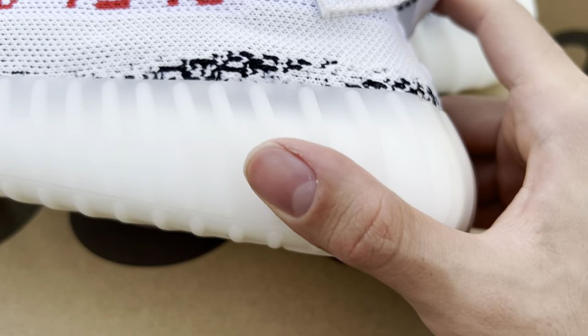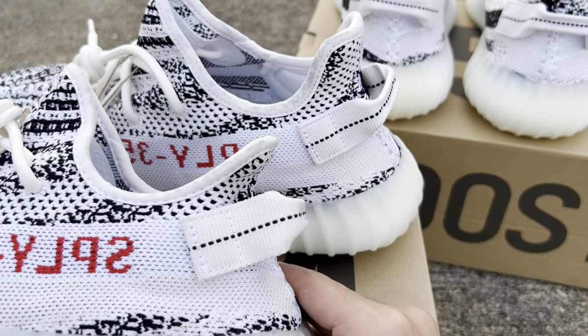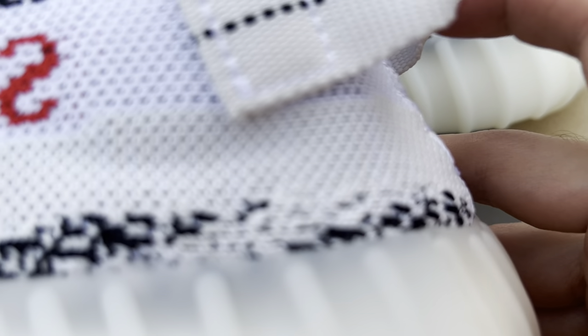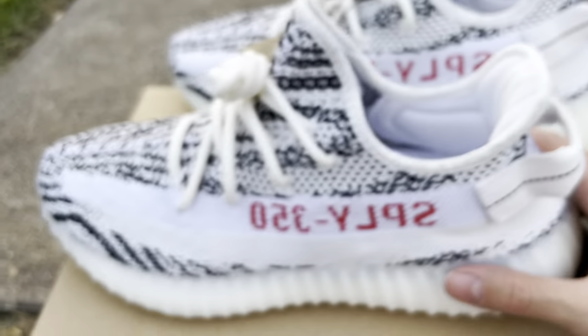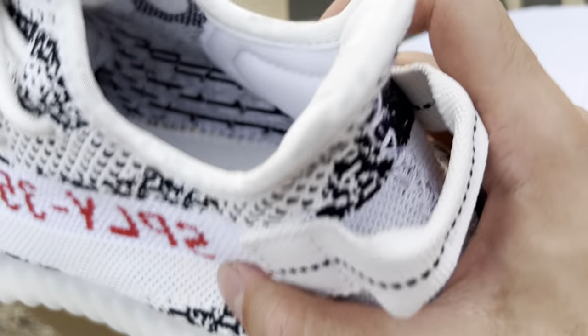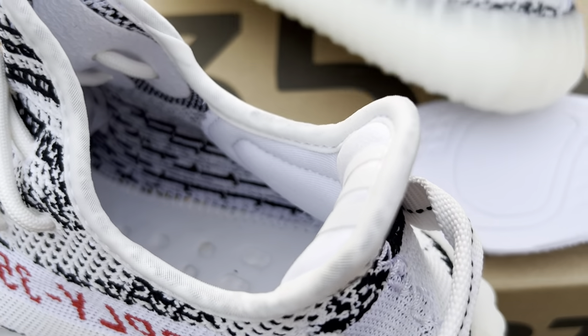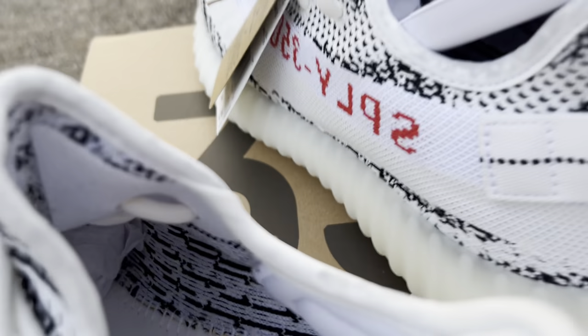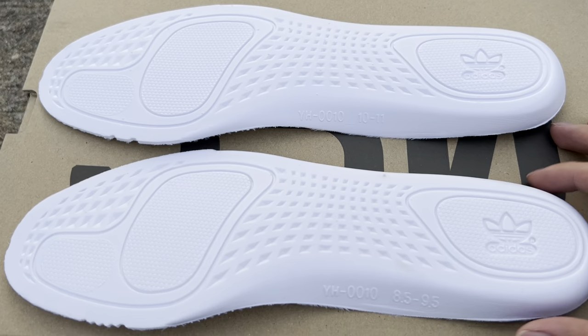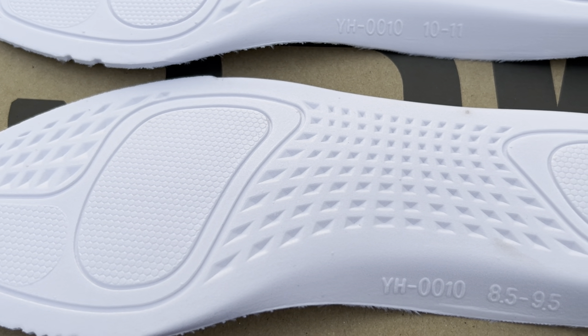I'm trying to find a flaw here and I don't really know if I can — that looks identical. This area is spot on. I'll lift up the insole to see if there are any differences. Both come out and neither is glued in. The retail insole versus the replica insole — and my god, that is identical.